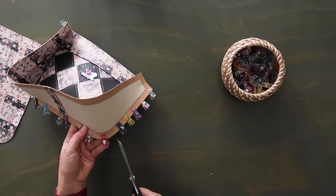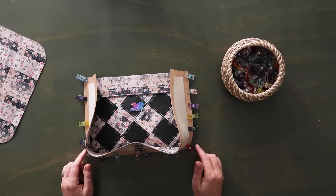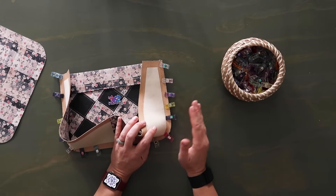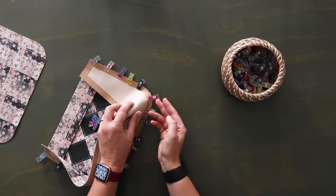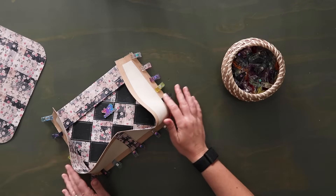With the gusset wrong side up, sew along this clipped edge at a half of an inch seam allowance. Make sure you back stitch at the beginning and the end. I like to use a stiletto and you might find it easier to use a zipper foot because you're going to be getting close to where the bag is poking up and you don't want to flatten that out too much. Half of an inch seam allowance — go slow.